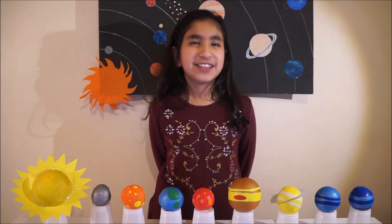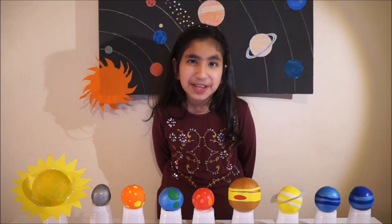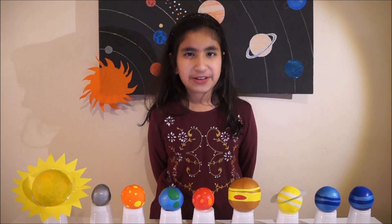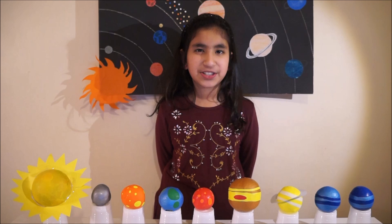Hi, this is Isa. Today I'm going to show you how to make your own solar system. When I made the solar system it was very fun, so I hope you enjoy making it too.